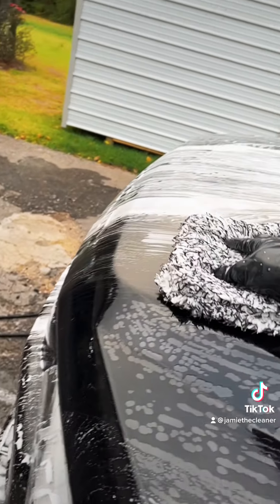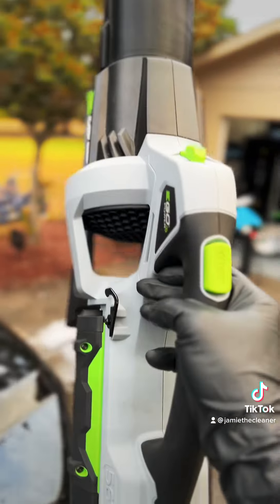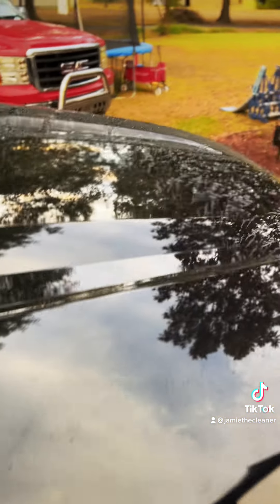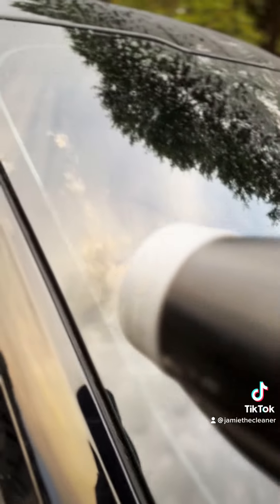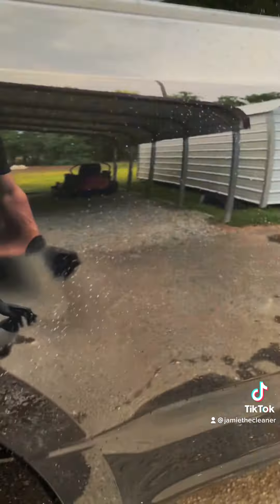Our final step in the process is the drying process. I like to come in with a touchless solution first — the Ego blower — removing as much water as we can from the surface, especially on these big trucks like we're working on today. Then we're going to come in with a drying towel and our Slick perfect silica spray sealant. Especially on this black truck, Slick is going to provide a streak-free finish.